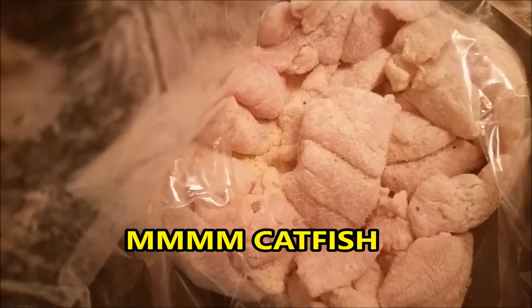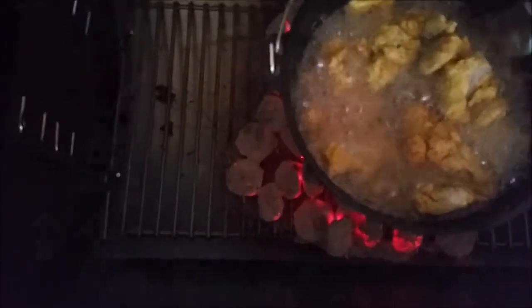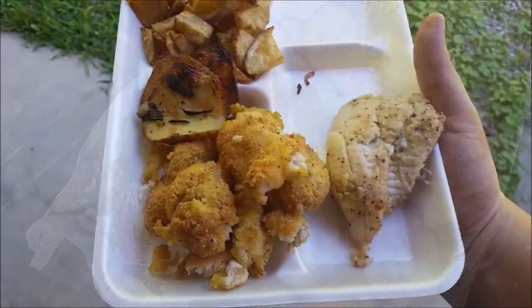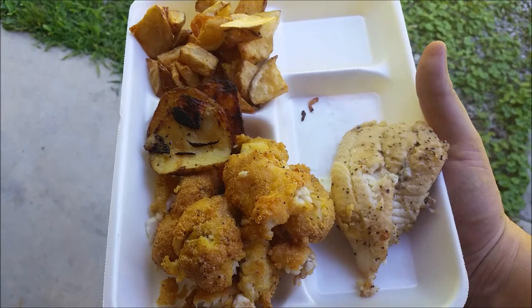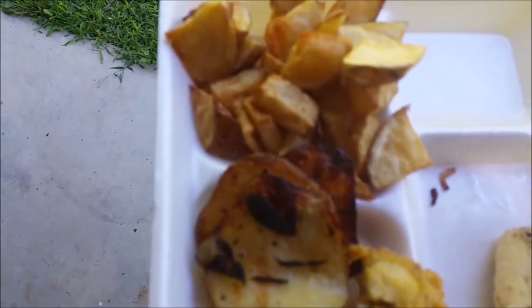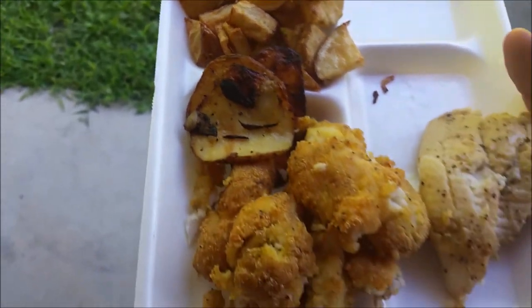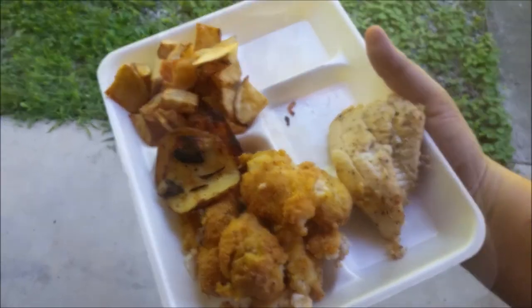I have my own secret mix and recipe for these catfish. That's what I'm using right here. It's a 10-inch camp-made Dutch oven — I received this last year for my birthday. There's the grilled catfish. Fried catfish is right next to it. Grilled potatoes and fried potatoes. It's so good.